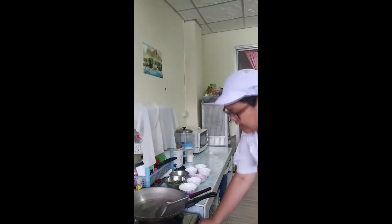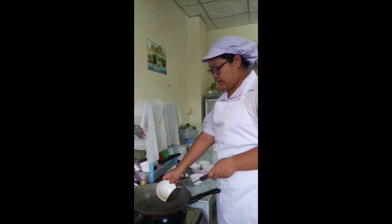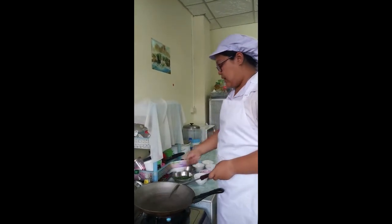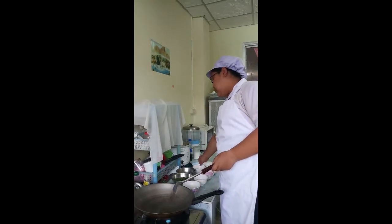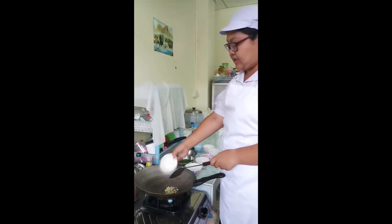We start to do it. First, heat the pan. Then add the oil. And add the garlic to stir until the garlic is good enough.